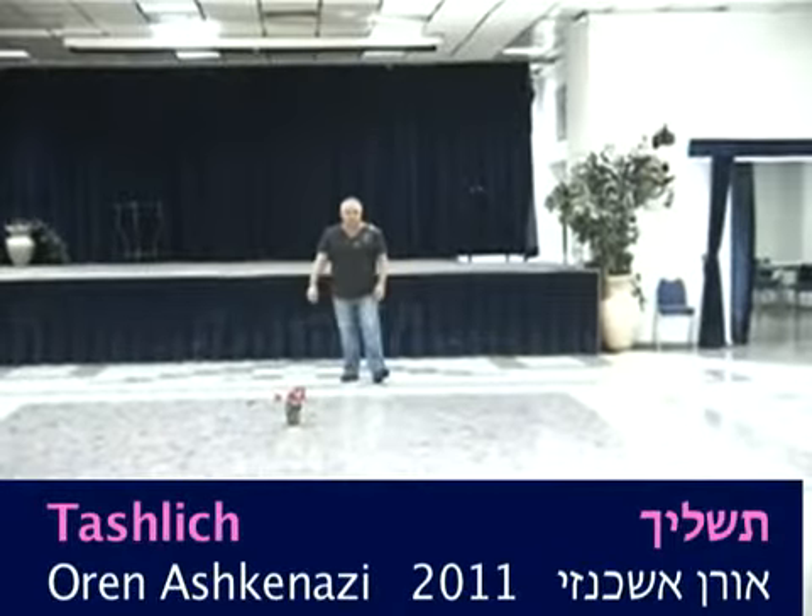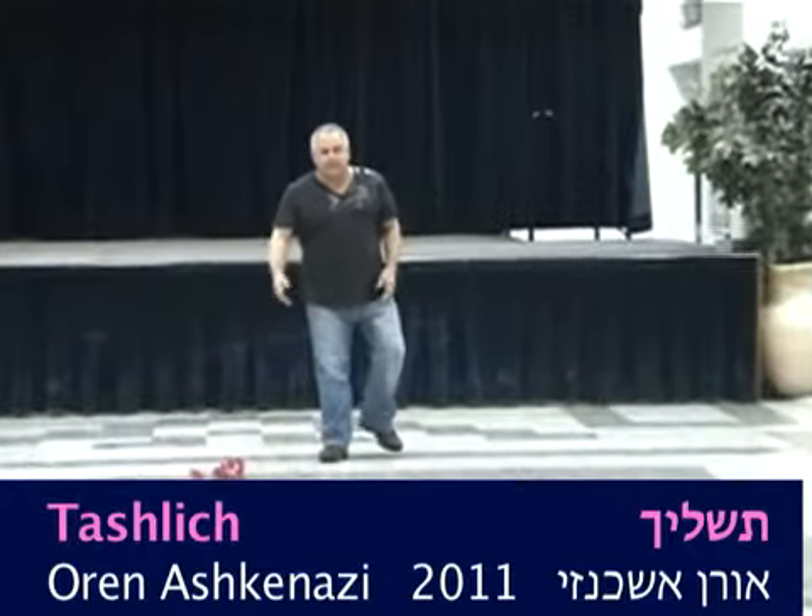Tashlich. Oren Ashkenazi. New one — nice. Circle.